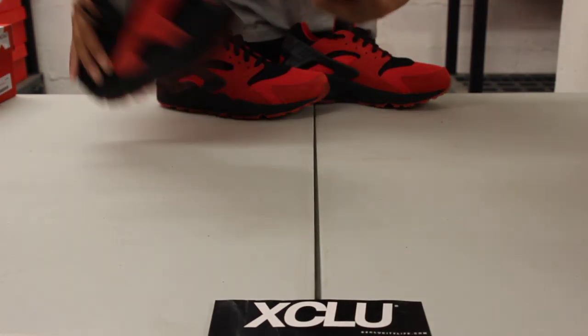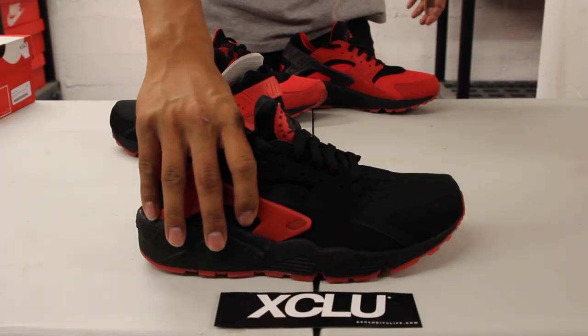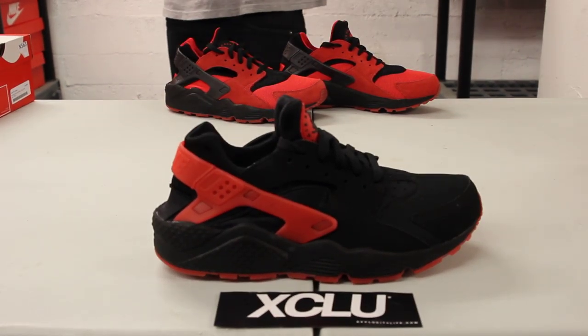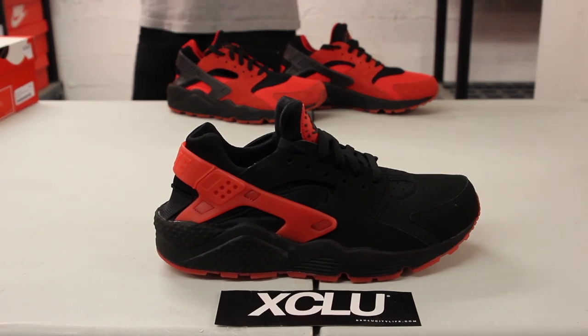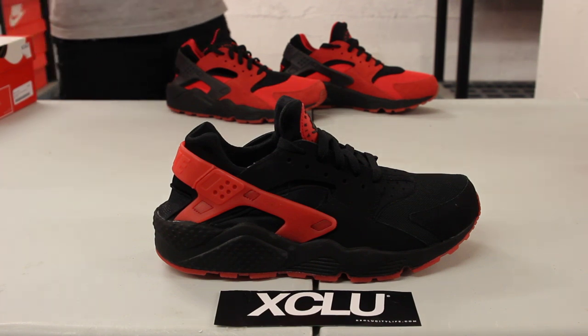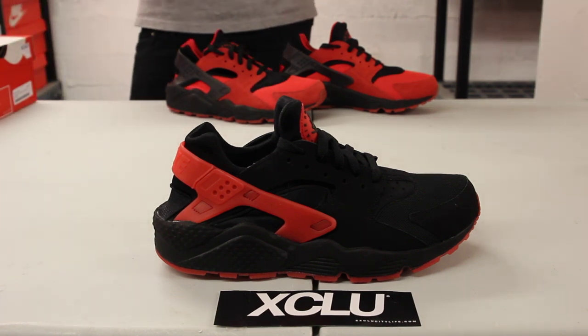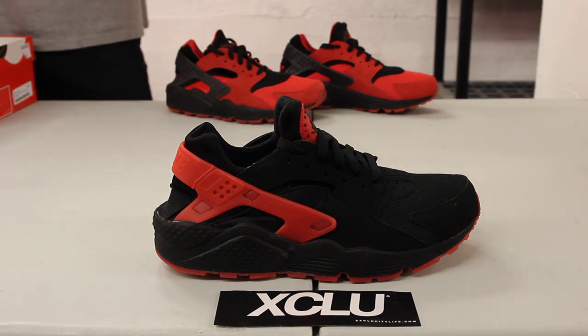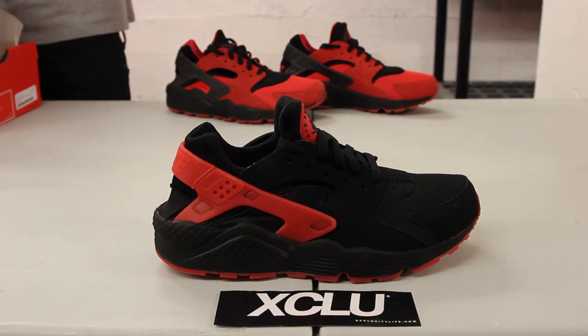For more information on how to purchase this shoe, you can contact us at 514-846-8887. You can also contact us in the West Island area at 514-626-4434, at the Brossard location at 450-443-8887, and at our newest location in Laval at 450-681-8777. Don't forget to check out our website at ExclusivityLife.com — we'll see you next time.